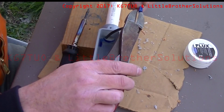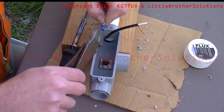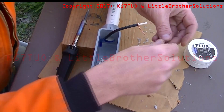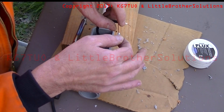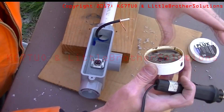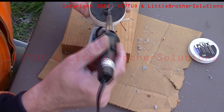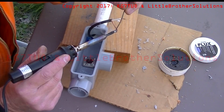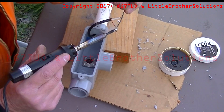First thing I'm going to do is pull the little insulator off and we're going to crimp this on. The tip of our gun looks a little bit dirty. Get some flux on there and look at that, nice and bright.